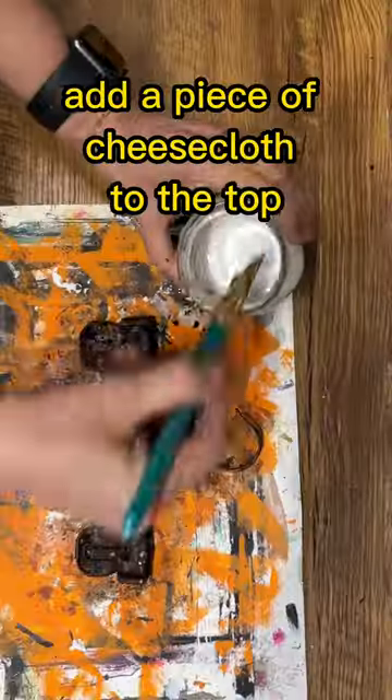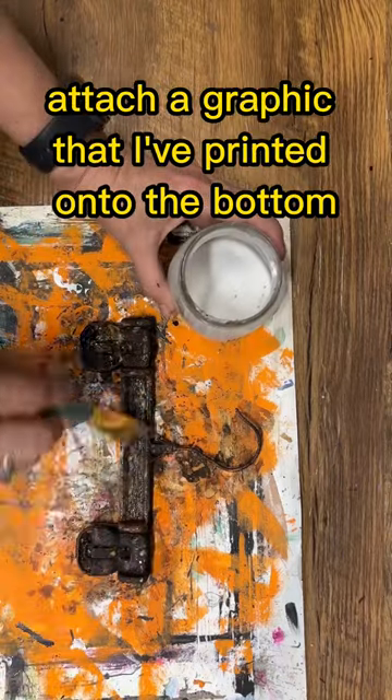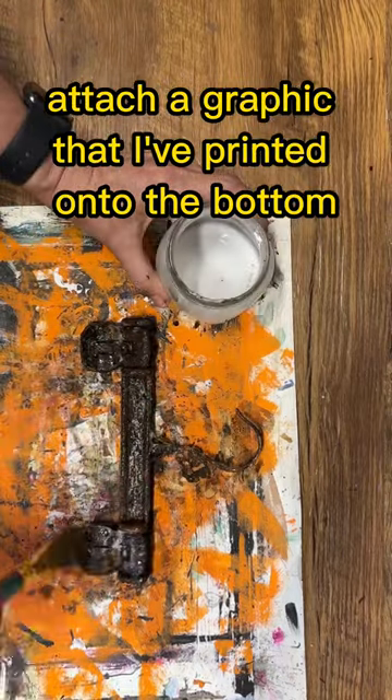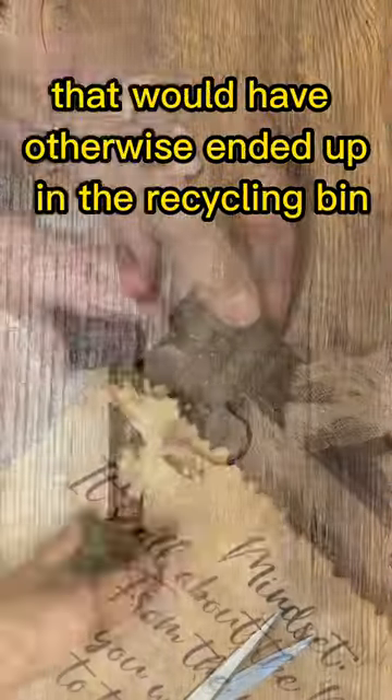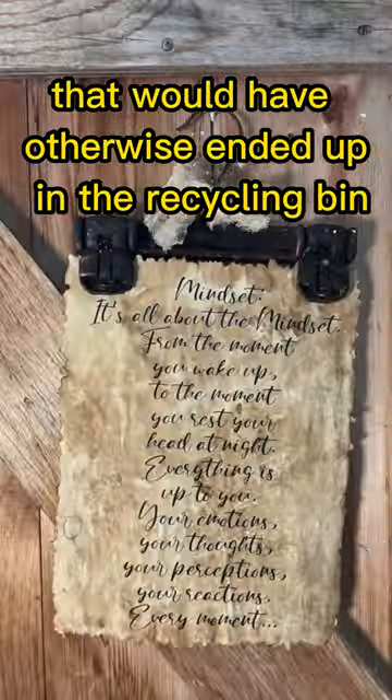To finish it off, add a piece of cheesecloth to the top, attach a graphic that I've printed onto the bottom, and you've created a gorgeous piece of upcycled decor that would have otherwise ended up in the recycling bin.